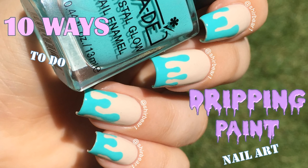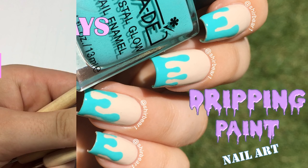Hi everyone! Today I'll be showing you 10 ways to do dripping paint nail art. Okay, let's get started.